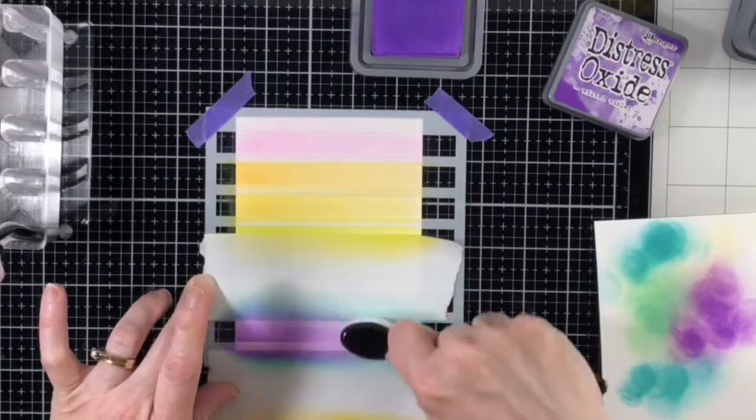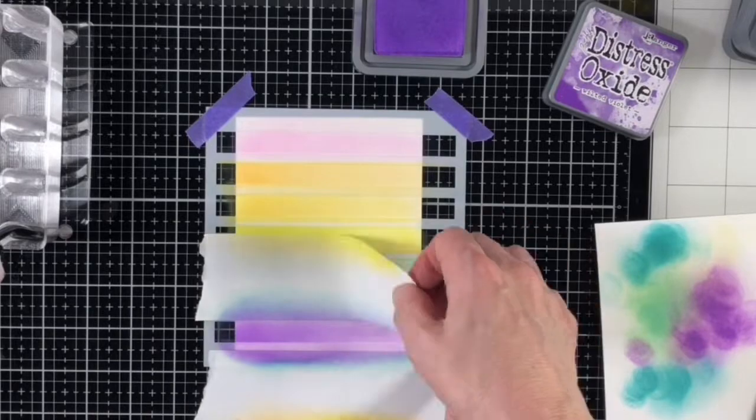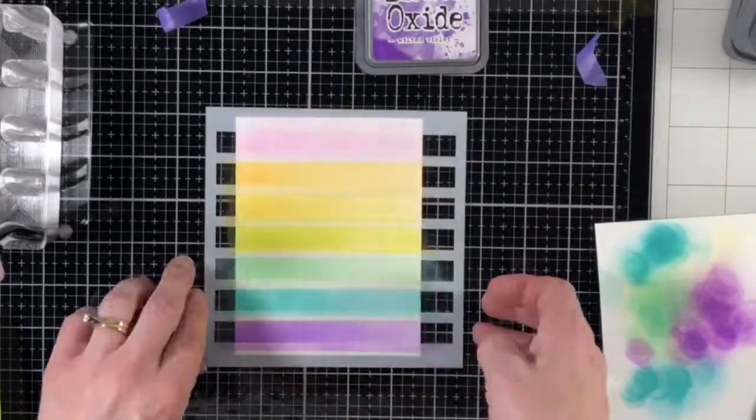At this point it looks like a bit of a hot mess, but once I've removed the stencil it reveals a fabulous rainbow background.